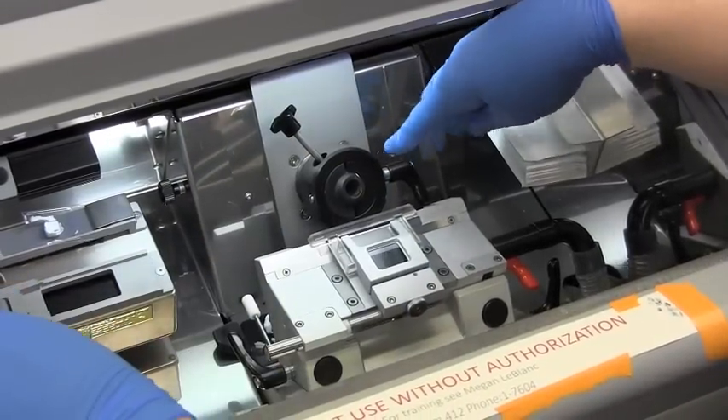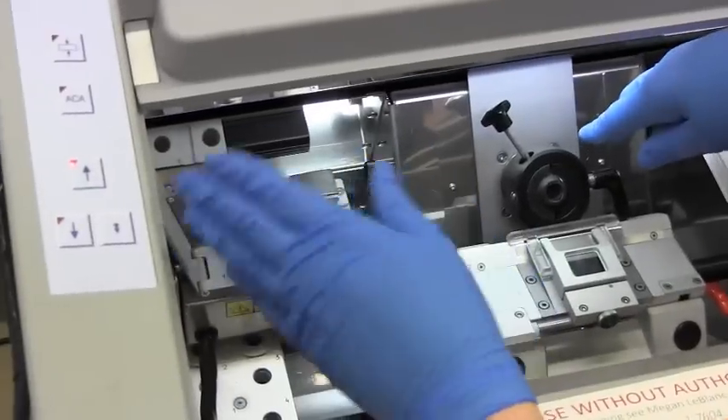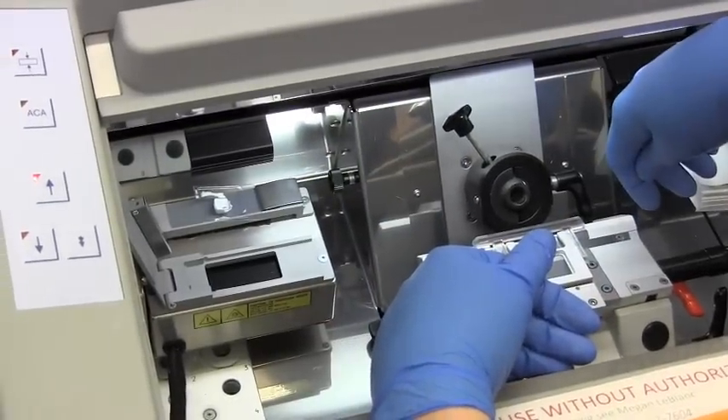Once that's off, move the carrier back as far as it will go. You can hold the button down and then after a few seconds it will just automatically pull it backwards.